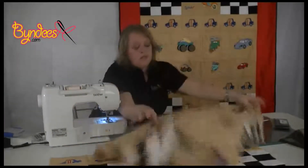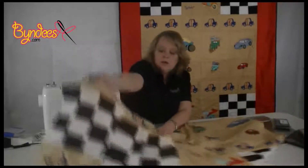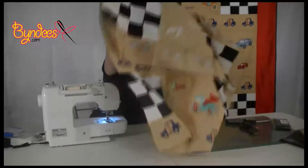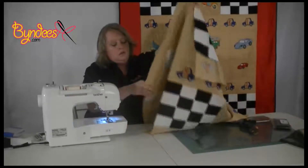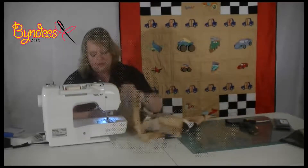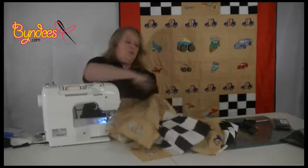I've joined the three middle rows and then joined on the middle section. I'm now going to join the top three rows to the middle section. There is a seam in the middle there that meets. We've now put together our quilt middle.